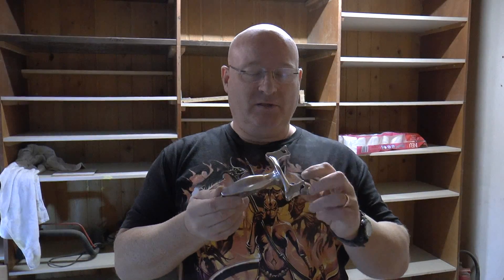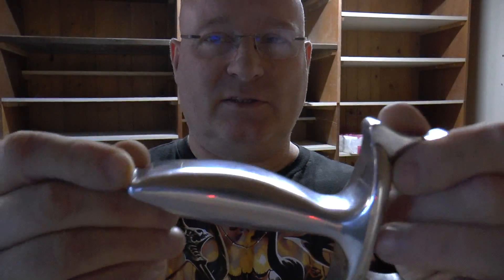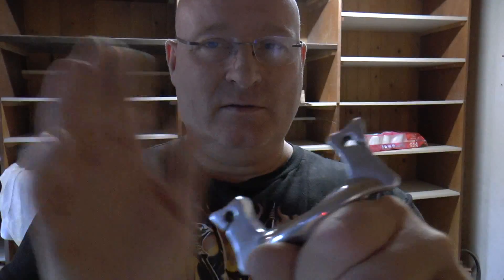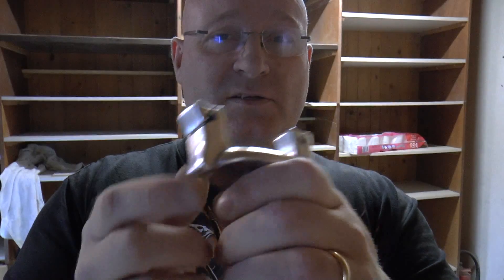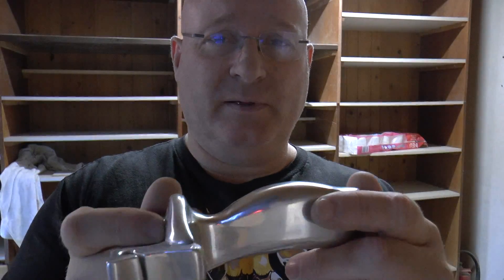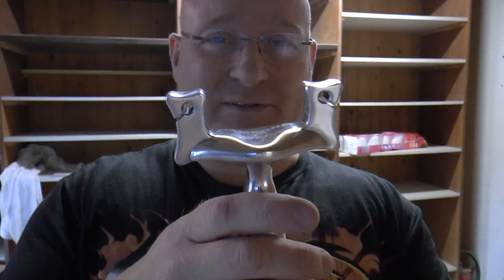Also, Peter Hogan from Hogan Castings made the Rambone in aluminum. It's a beautiful piece and of course totally solid — it's really amazing. It's even engraved with my name and the name Rambone into it. I think it's available in the store — you have to send Helmut an email because these are very expensive handmade products in metal, and you can see in one of my videos how it's made. It's a very, very laborious process, but I love this thing.